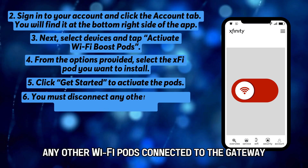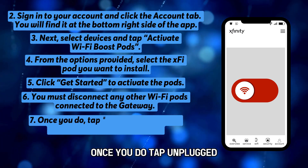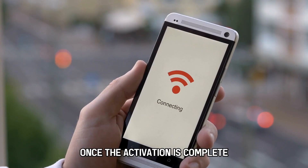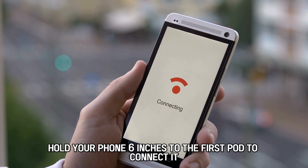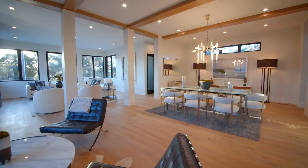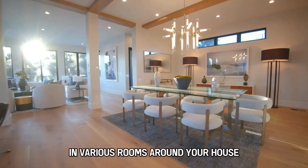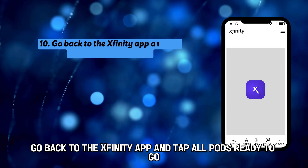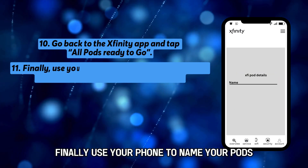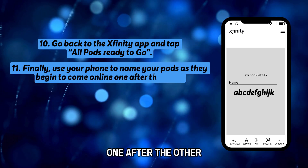You must disconnect any other Wi-Fi pods connected to the gateway. Once you do, tap Unplugged Let's Go to proceed with the activation. Once the activation is complete, hold your phone 6 inches to the first pod to connect it. Next, connect the pods to the outlets in various rooms around your house. Go back to the Xfinity app and tap All Pods Ready to Go.